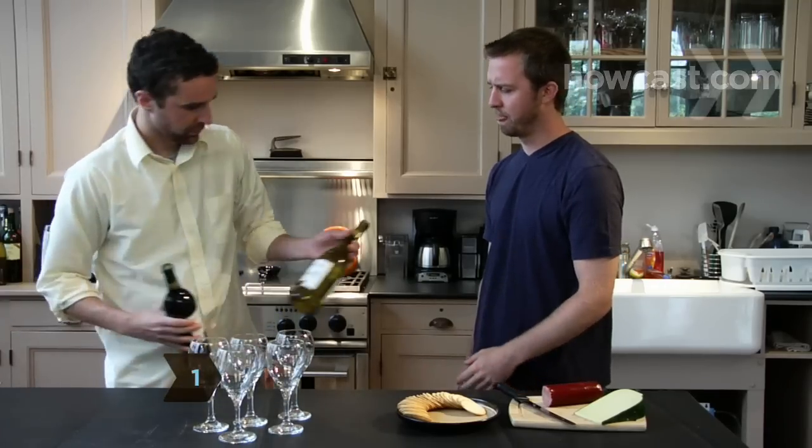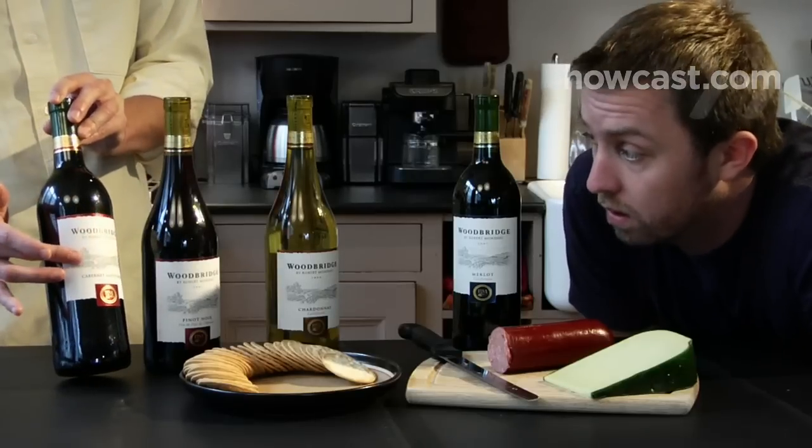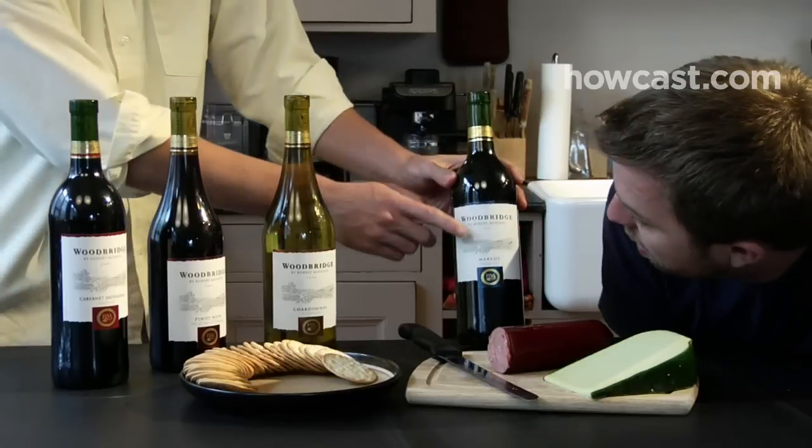Step 1: Pick a theme. Contrast whites and reds from the same region, compare wines made from the same grape but harvested in different areas or years, or focus on a single wine producer and pick several of their wines for comparison.